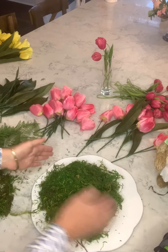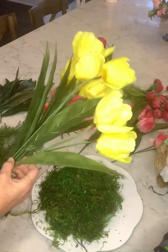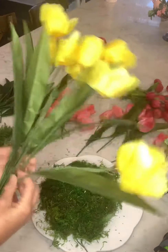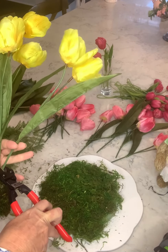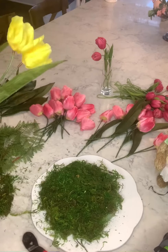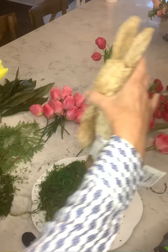All right — then I have a bunch of tulips here. They come in a bunch and I'm just going to cut them apart. My bunny is going to be my center focus.